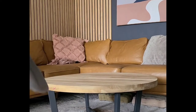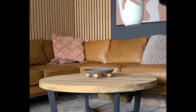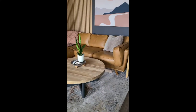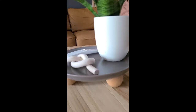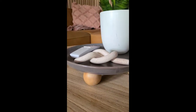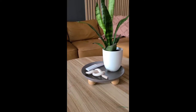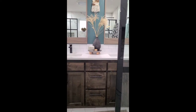Then it was time to style the tray, which was my favorite part. To give you lots of inspiration, I tried the tray in three different places in our house. The first place was on the coffee table, where I used it to corral items already on the table: a potted plant, a decorative clay knot, and our TV remote. You could also add coasters, a candle, or a vase of flowers.